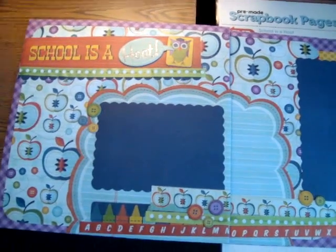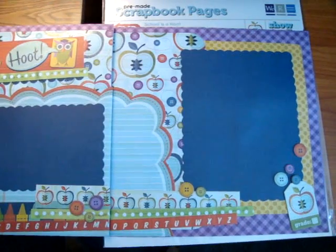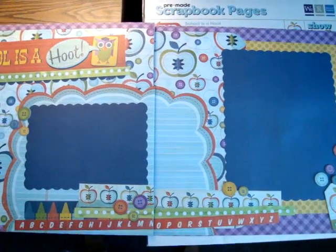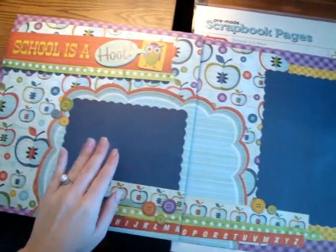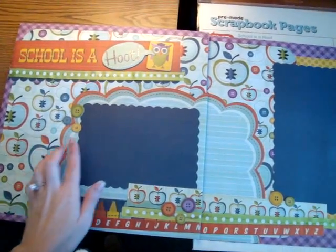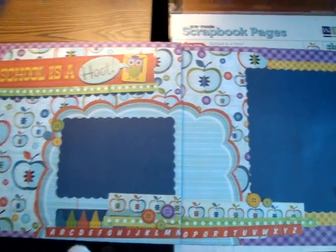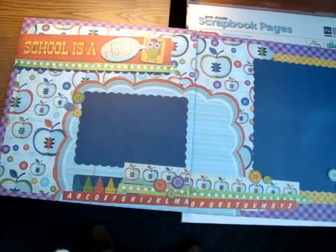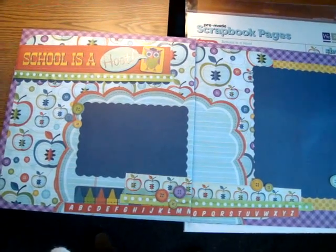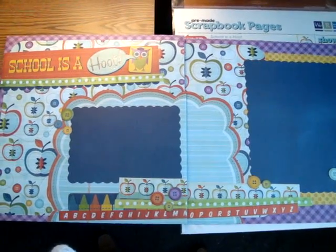The next one is called School is a Hoot, and it has the owl theme throughout it as well as the apple. It's cool because this one gives you the option of using a couple of photos or an enlarged photo. They've taken the die cut paper and split it in half and used it on both pages, so it's a different composition and it's a cool one. Be sure to check out the rest of the We Are Memory Keepers products and leave a comment on my blog post for your chance to win a prize pack from We Are Memory Keepers. Thanks.